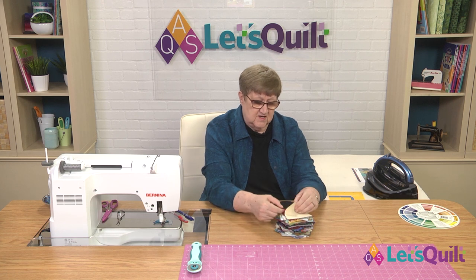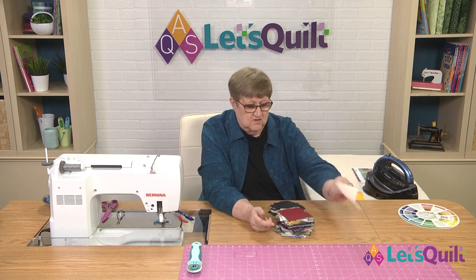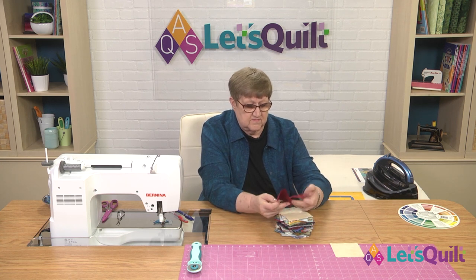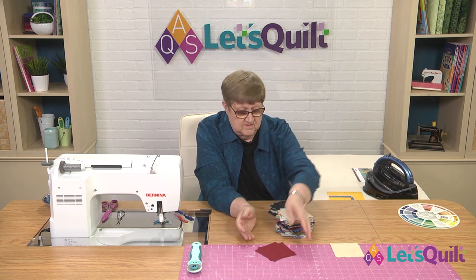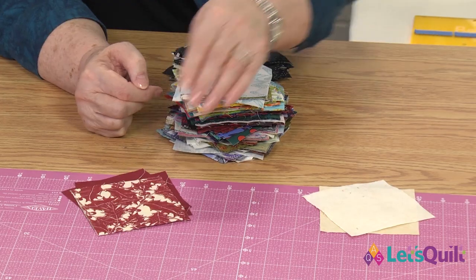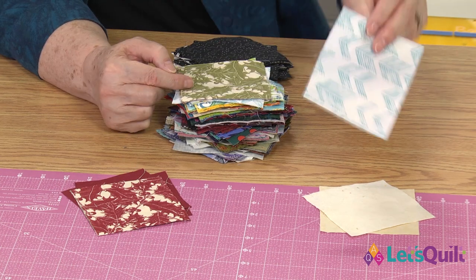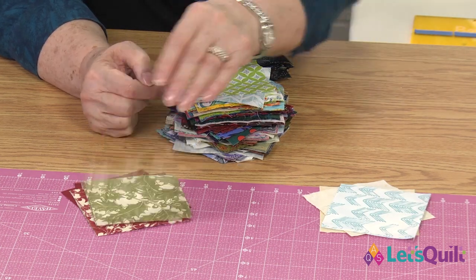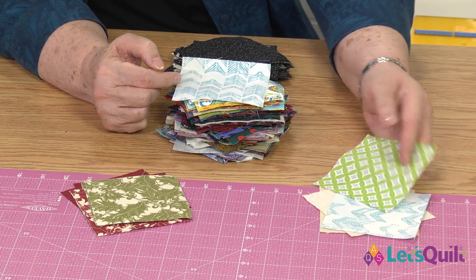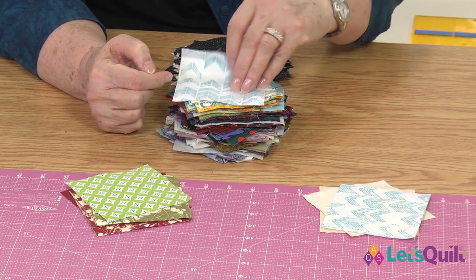I'm going to pick up my fabric and sort. One pile is going to be light, one pile is going to be dark. Another light. Another dark. Light. Dark. And if it doesn't fit in this pile — do you see how much darker that looks? — you need to put it in the next pile.